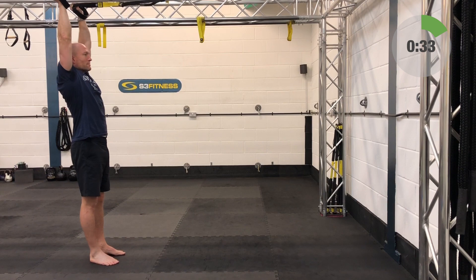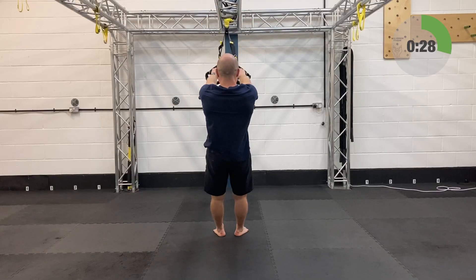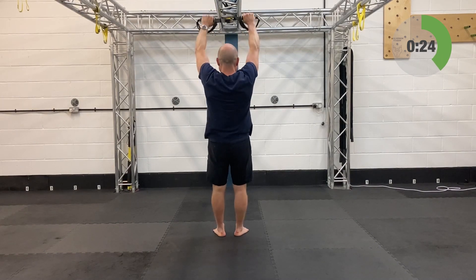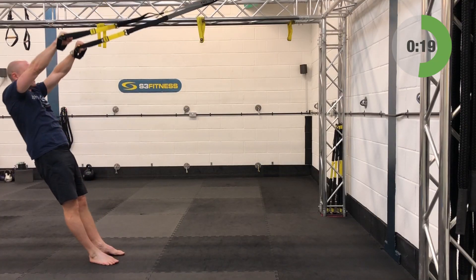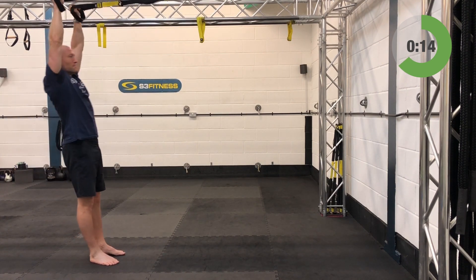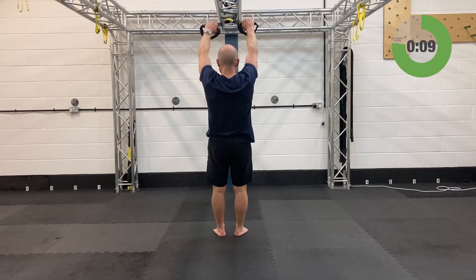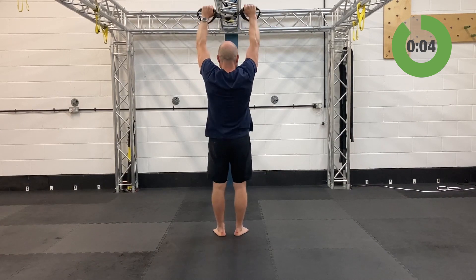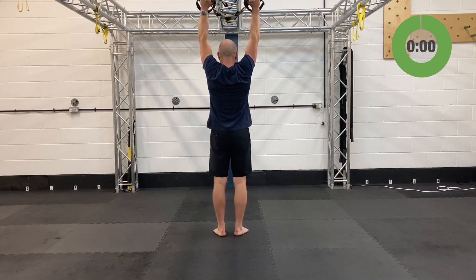No breaking through the hips. Halfway, 20 seconds in. Keep going — 30 seconds left on the clock. Last three, and relax. Outstanding.